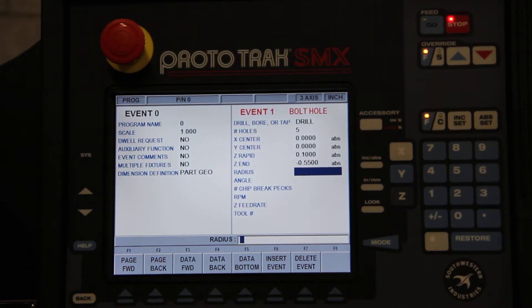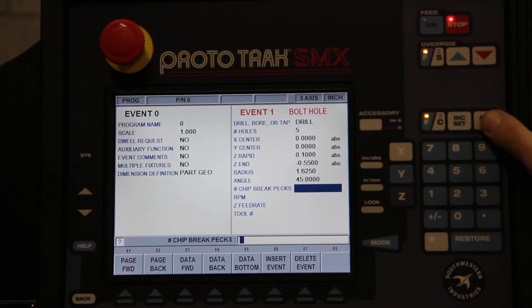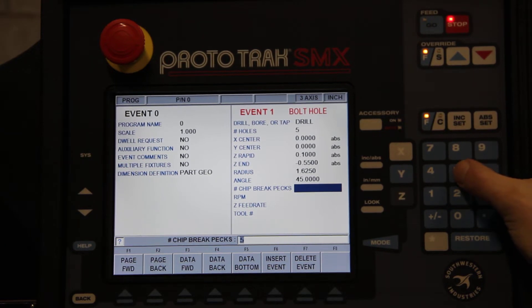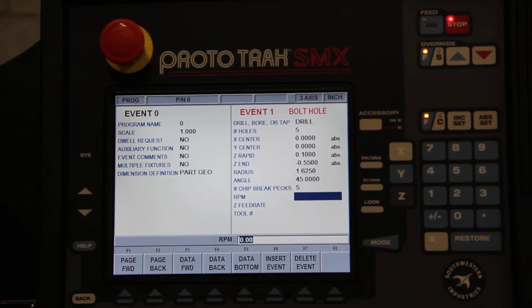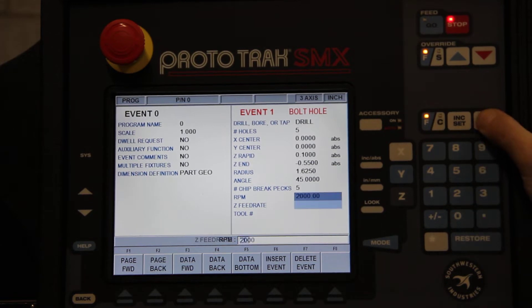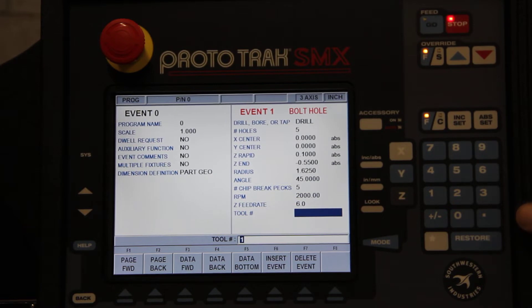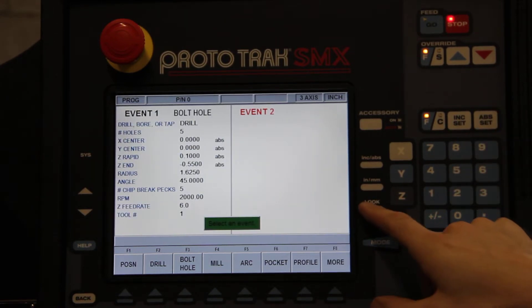The radius — if it's 3.25 inches in diameter, half of that is 1.625. The angle of the first hole we set is 45 degrees. And we'll do 5 pecks, for instance, for this example — that's how many pecks to get through half an inch material. RPM, let's say 2,000 RPM. The feed rate, we'll say 6 inches per minute. And our drill will be tool number 1.